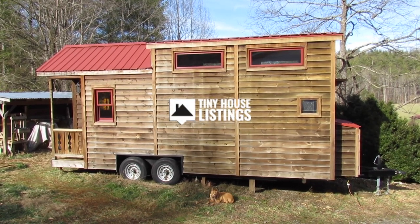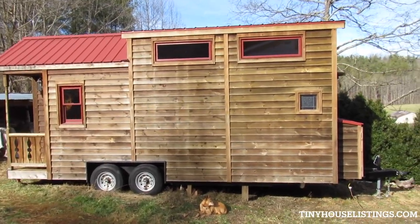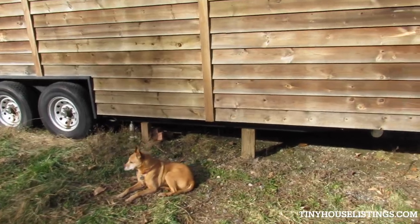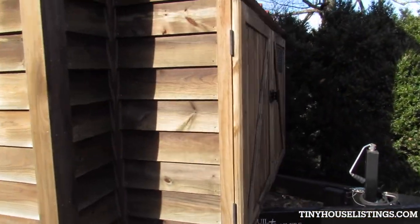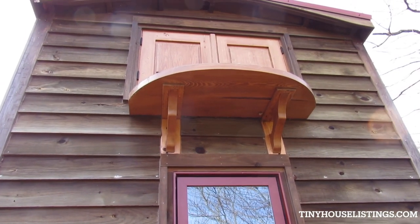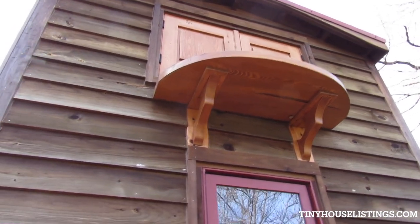Here's a look at the outside of the house. Take a walk around and have a look — say hi to Rufus. Those are the doors to the loft, that little mini balcony and corbels.